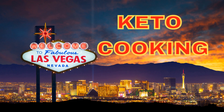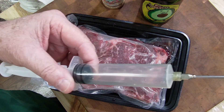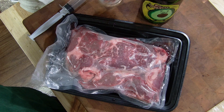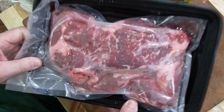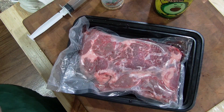Live from Las Vegas, Nevada, it's Keto Cooking. What does this? This? This? And this have in common? Stick around, you'll see.